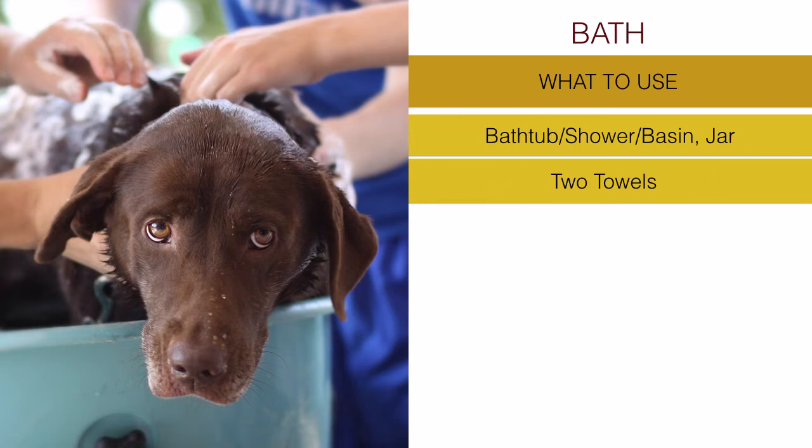One towel is for drying your dog after the shower is over. But the other is very important - it goes at the bottom of the bathtub, shower, or basin, to allow your dog to have a better grasp on the surface.